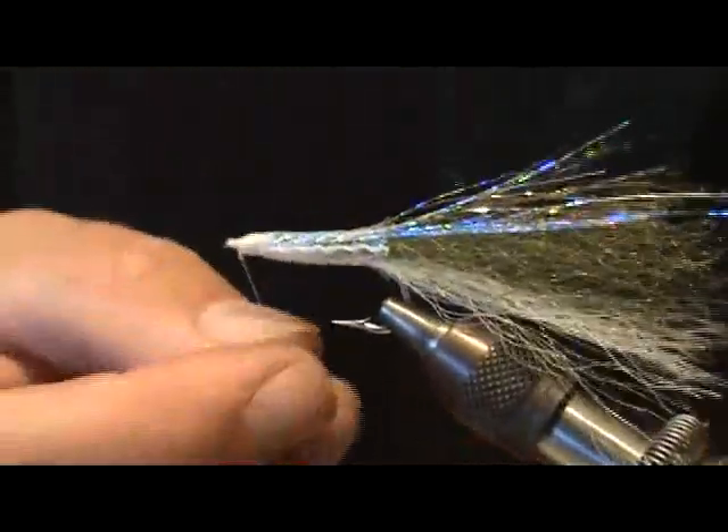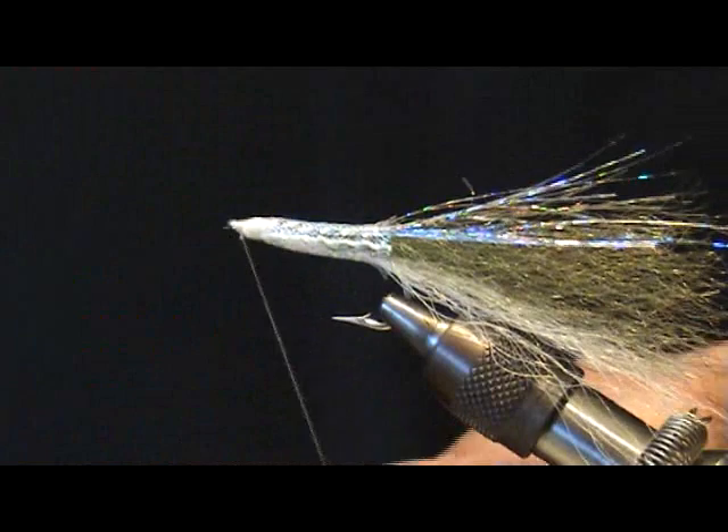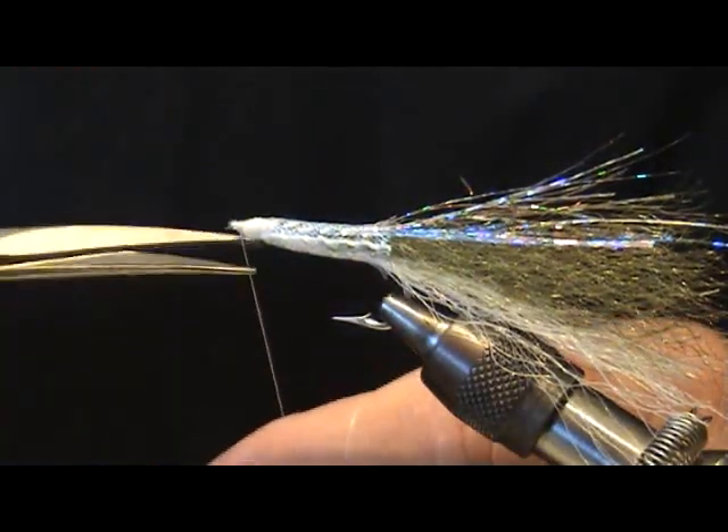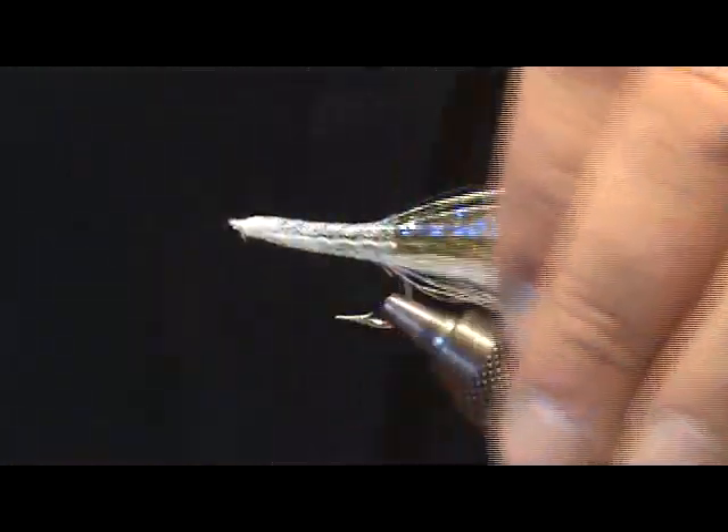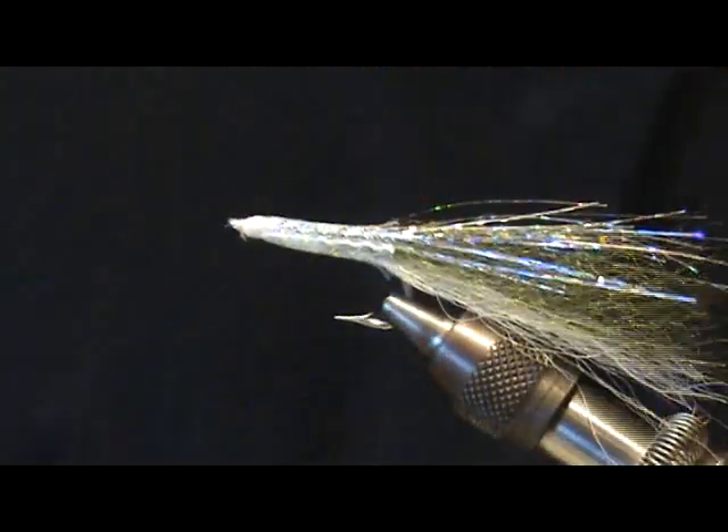There we go — that fly is almost done. We'll just trim it up a little bit. I like to leave mine a little long; I can always make it shorter in the field.